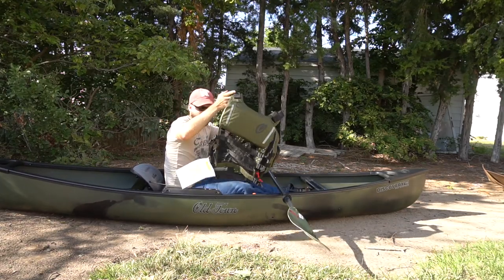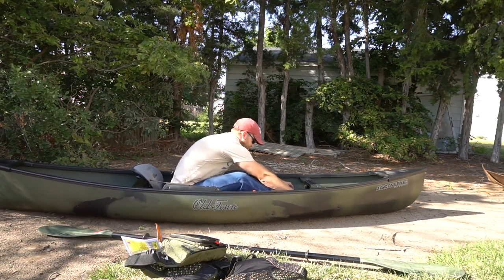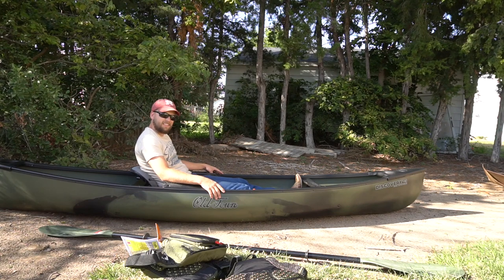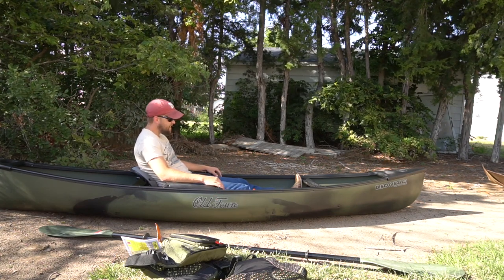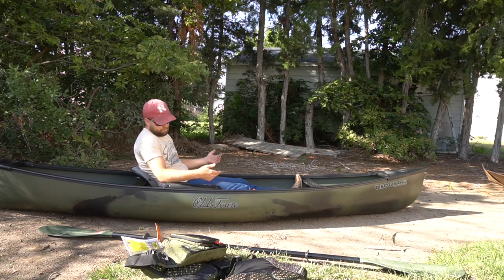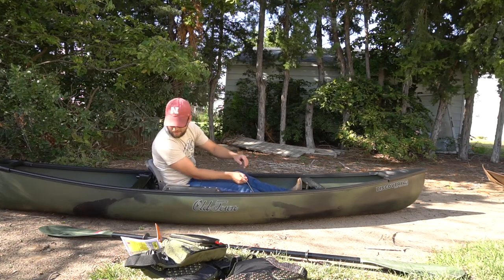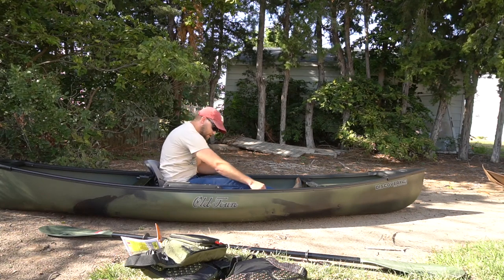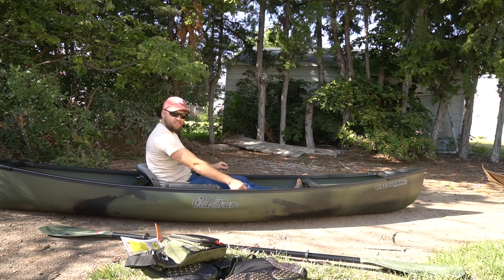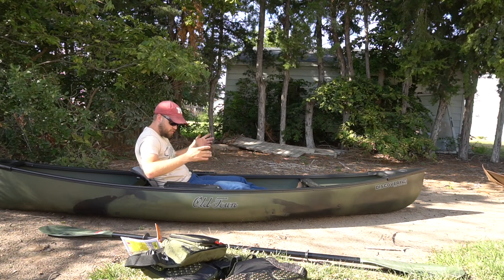So we've got the paddle and the boat itself. First thing I noticed is this thing's a lot bigger than my other kayak - my other kayak's a little tiny. There's a little ball here on the side - oh, that adjusts the back of the seat. That is awesome. You can actually adjust how your seat reclines.